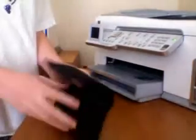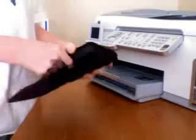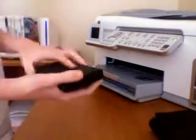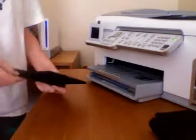Today, I know this is kind of a pointless video, but I couldn't think of anything else better to do. So I'm going to show you how to put a picture of yourself from a DSi onto a piece of paper.